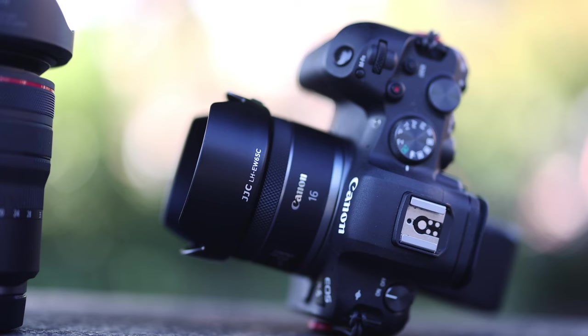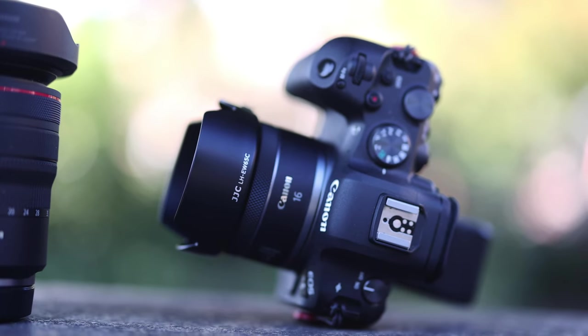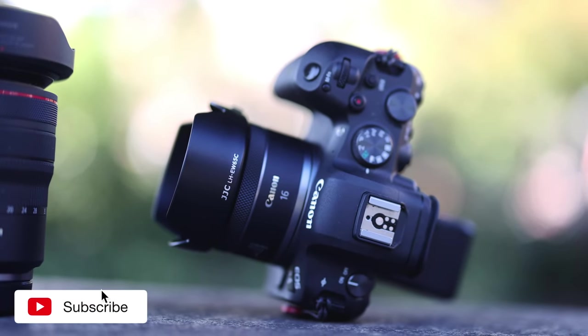The RF 16mm weighs only 165 grams. The lens hood was not included, but you can get one for just under $15 via the link in the video description.